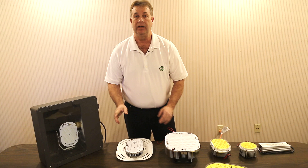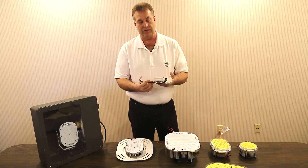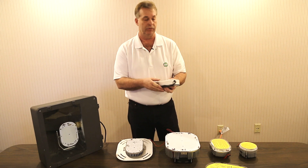We also offer 480 volt drivers. The driver comes in very simple, just in with your primary wiring. Your DC hooks directly up to the DC of the LED kit — very simple to install.